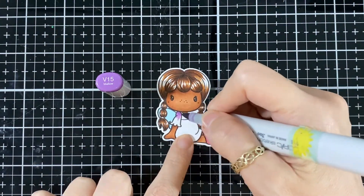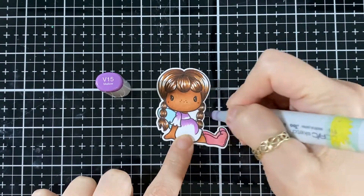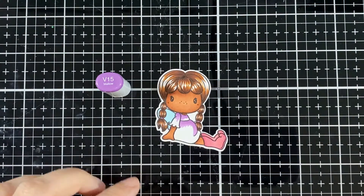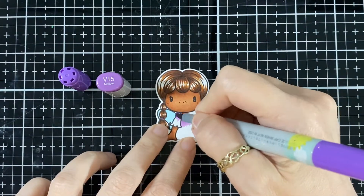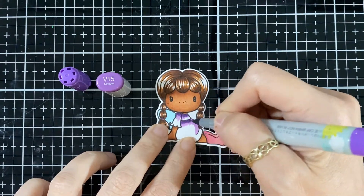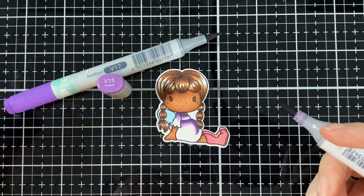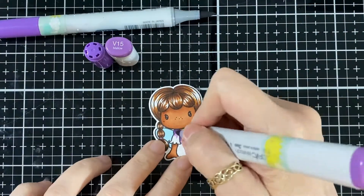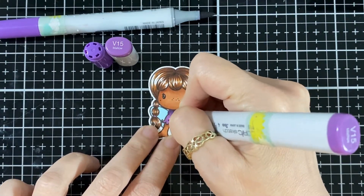I have the B000 for the wings. Then I got the V15 and I'm doing her little dress and the elastic in her hair. Now I've got the V17 to put a little bit of shading, and here I'm just blending those two together.